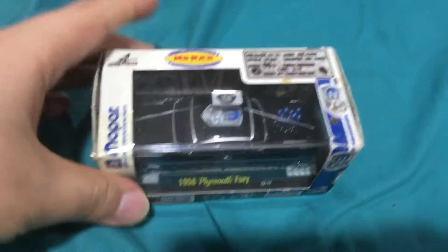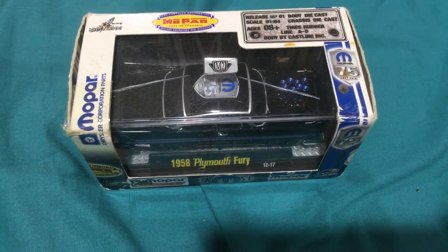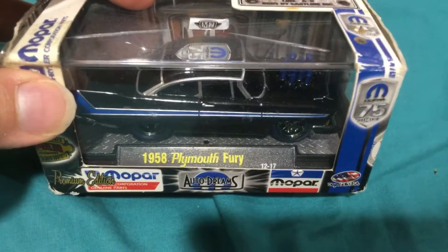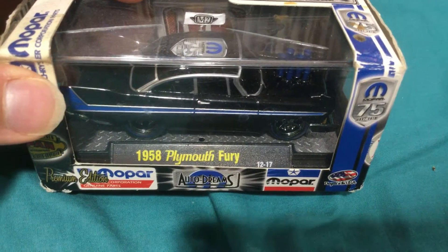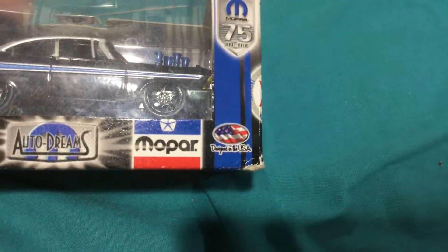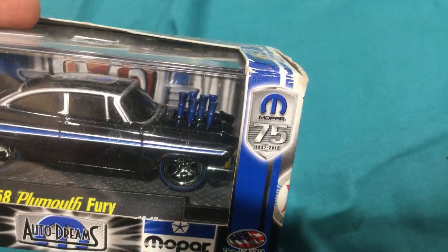Welcome back to another M2 Machines video. Today we have a 1958 Plymouth Fury Premium Edition. 75 years of Mopar.